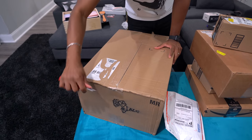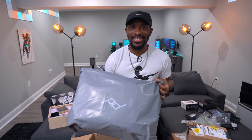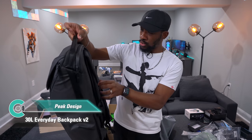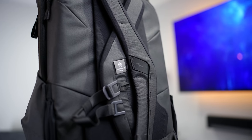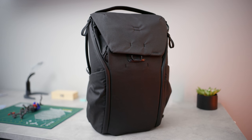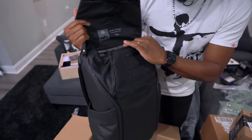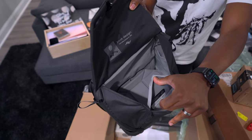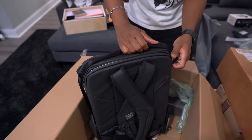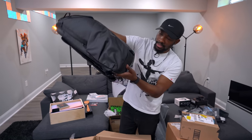Next up is from Peak Design. They sent over their Everyday Backpack — it has magnetic straps, which is dope. These are the bags we use whenever we're traveling or going on a shoot with cameras. We just lost Ari and now we have Carl, who is COVID-free. The bag has a little front pouch and it feels different from the previous version — there's also a dedicated laptop compartment.